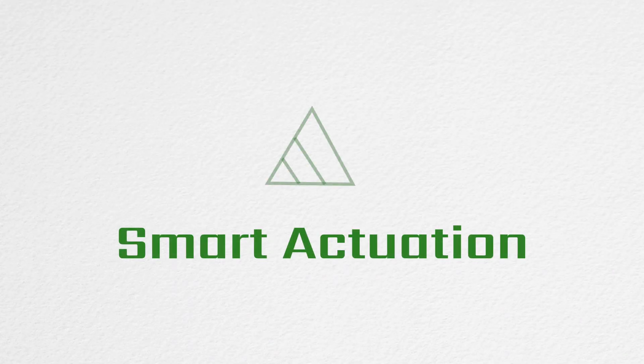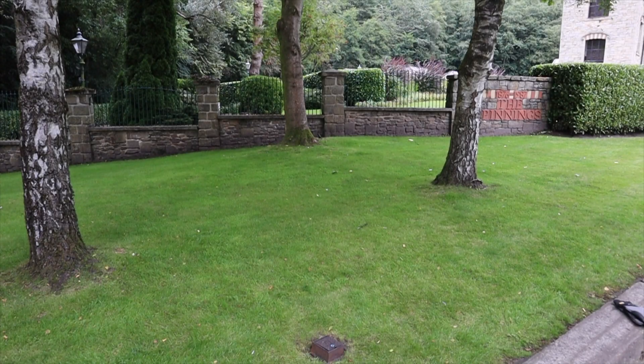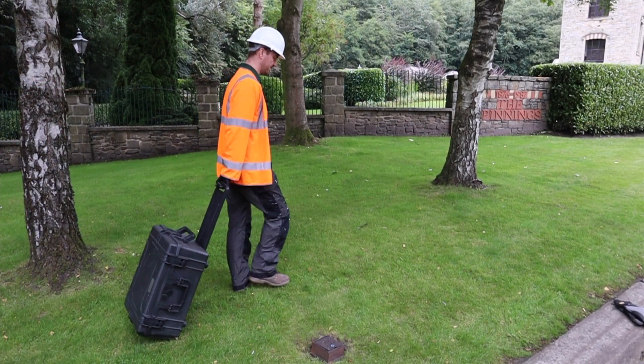The 3S AIG is a lightweight battery powered portable actuator which allows safe operation of valves and provides asset condition data, including torque mapping charts for every valve operation.